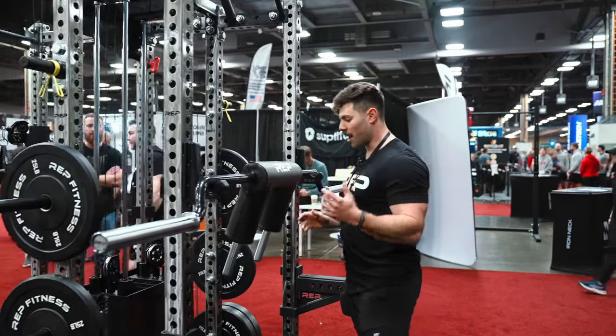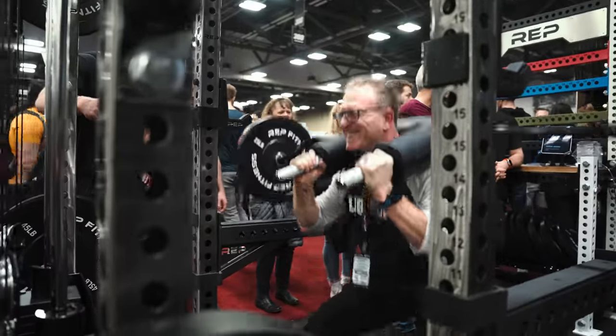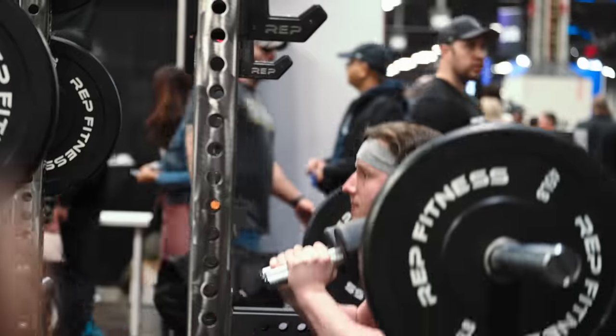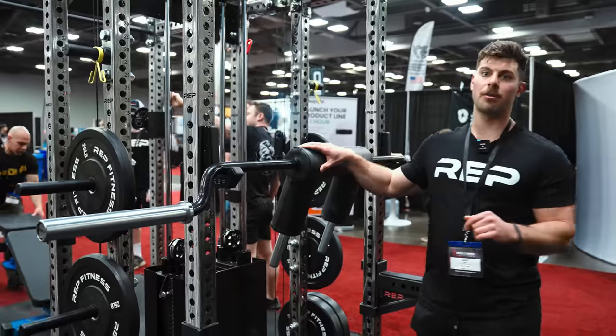Moving on, we've got these really awesome knurled handles. We've been getting tons of great feedback about these. First of its kind, and people love them. And lastly, we've got this really nice firm, yet super comfortable pad.